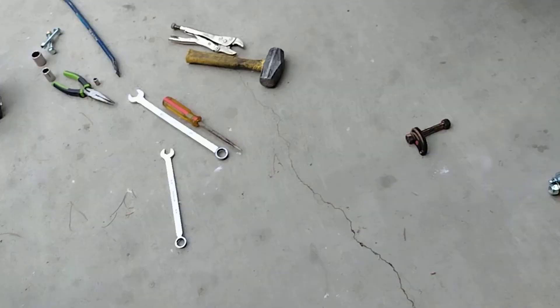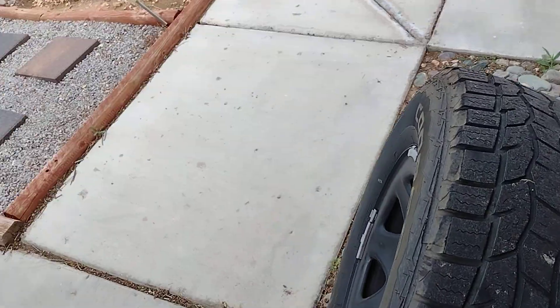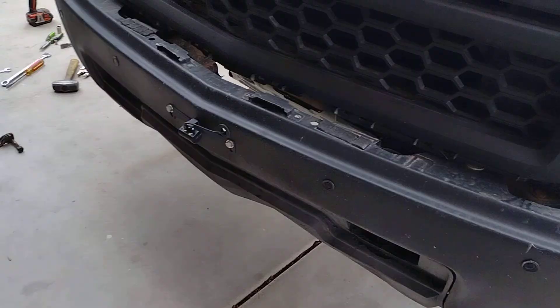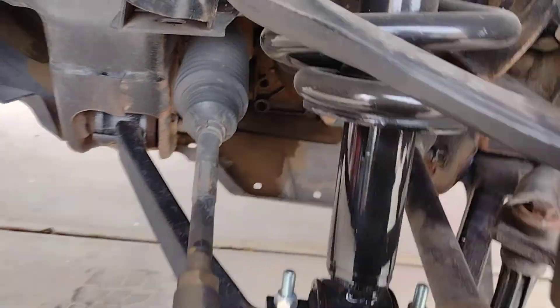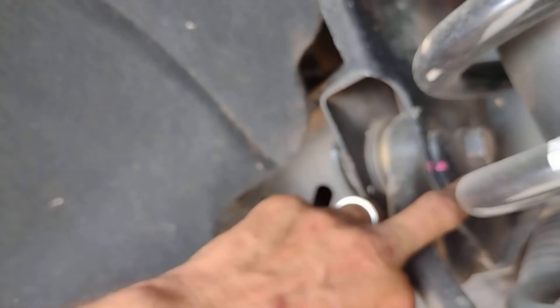These tires are about six months old, they have about a thousand, maybe 1,500 miles on them. Let me show you what I've got underneath the driver's side. There's a pin here, but there's no pin on this side.